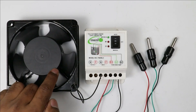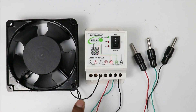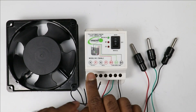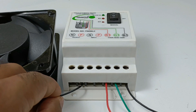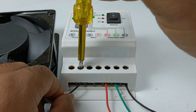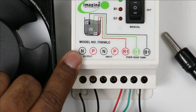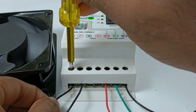Now to control the motor through this controller, take two wires of the motor — phase supply and neutral supply. In this controller you can see 'output' is written. Connect the phase supply wire of the motor with the P terminal, and connect the neutral wire of the motor with the neutral terminal.